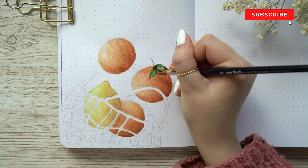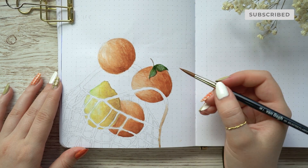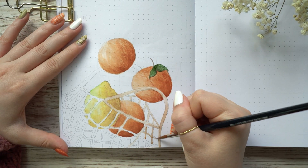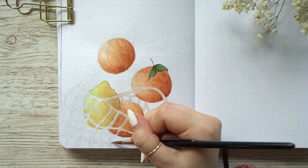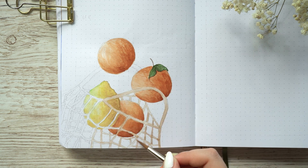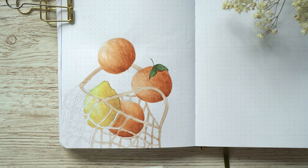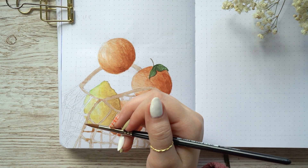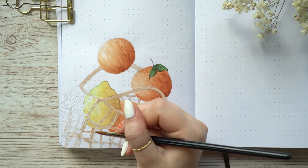I painted the little knitted bag with a brown color and obviously painted the lemon yellow, and that's pretty much it for this painting. I was contemplating whether I wanted to add a little gingham printed blanket underneath, but at that moment I thought less is more.